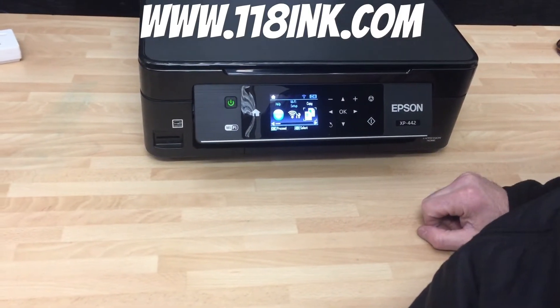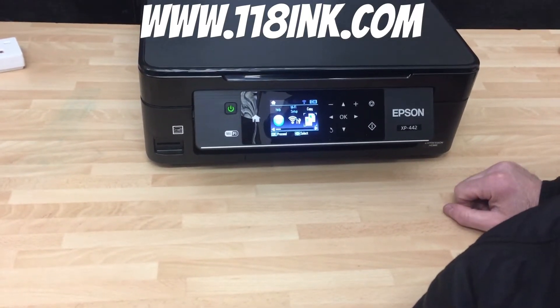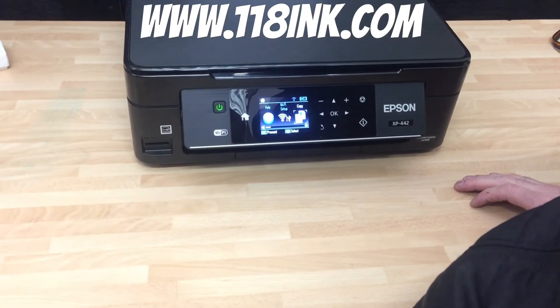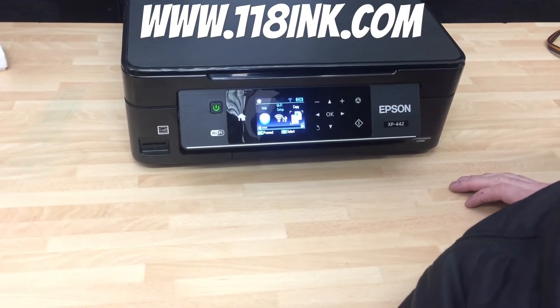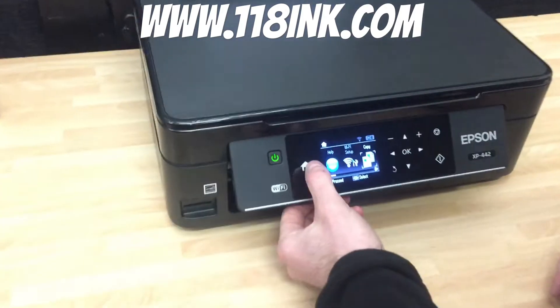So if you're not quite happy with how your printer is printing — if perhaps one of the colors isn't 100%, or if you're printing photographs and you're not sure why it's printing badly — what you can do is run a nozzle check.